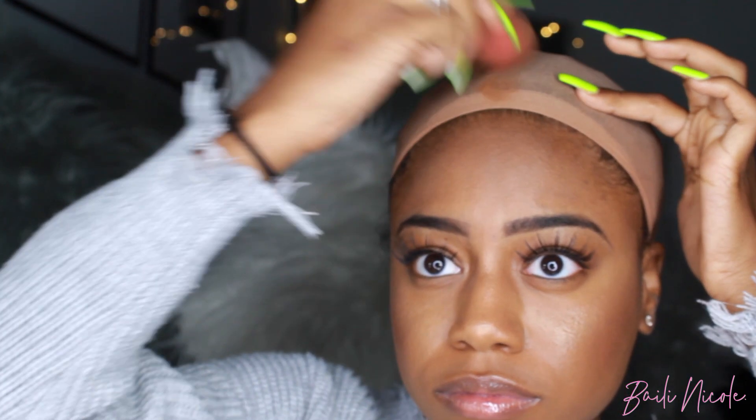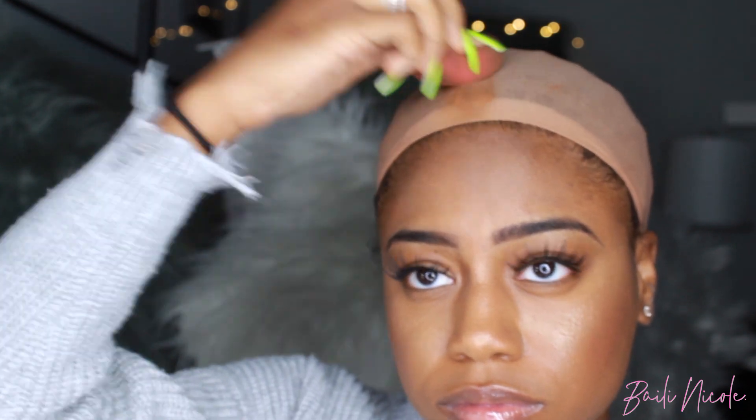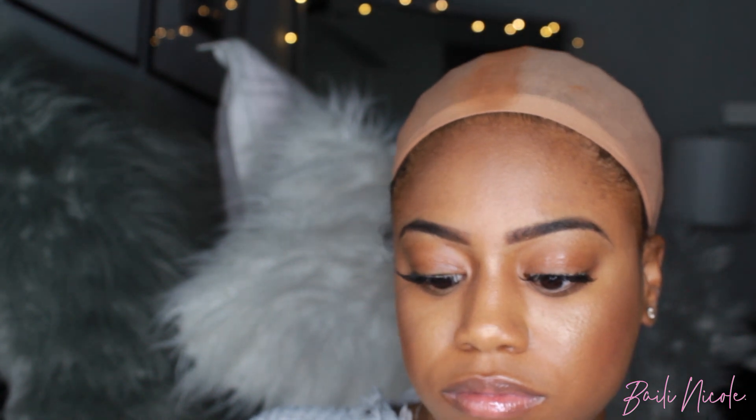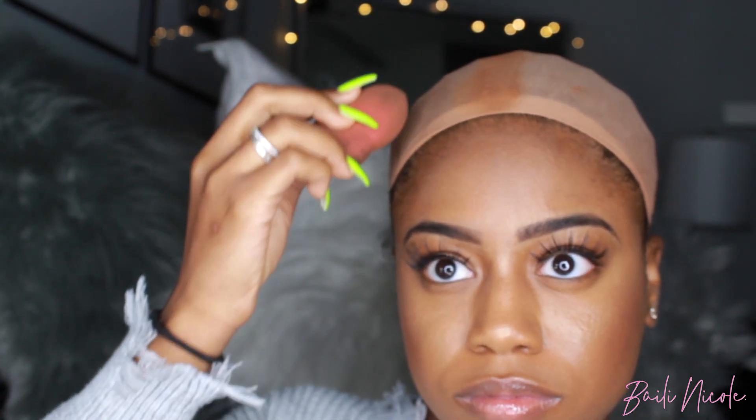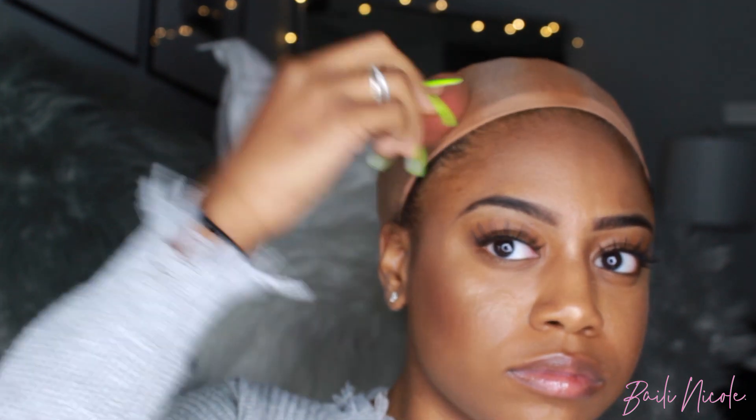For the sake of this video I'm not gonna do my typical ball cap method or my typical frontal install — I'll make a separate video showing how I install my frontals. This is actually my fourth or fifth install of this wig, so the lace is already cut and customized. The color is a little bit off from the first clip because I've been washing it and putting heat through it, but I still wanted to show you guys the install so you can get a gist of how the wig looks on with my skin tone.